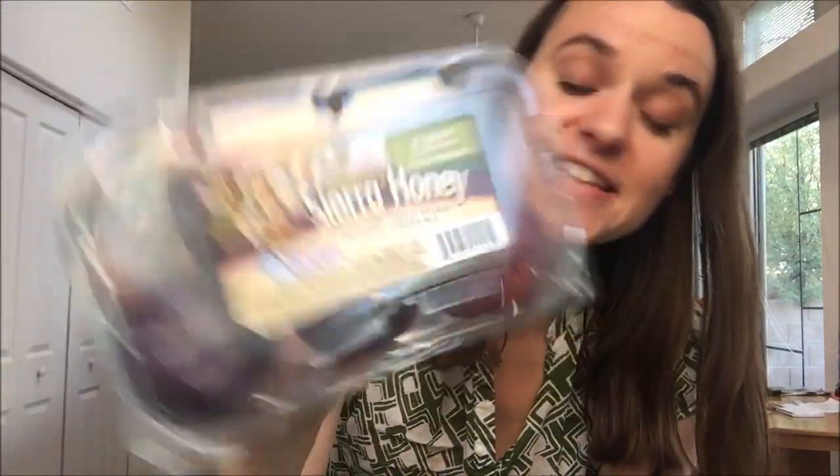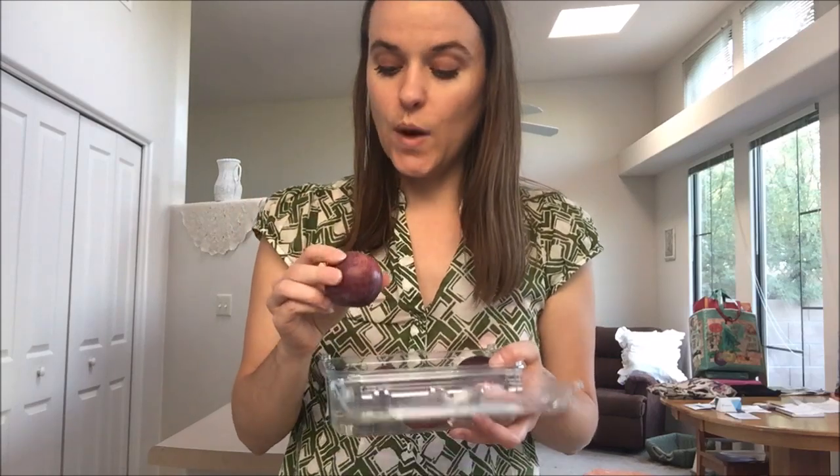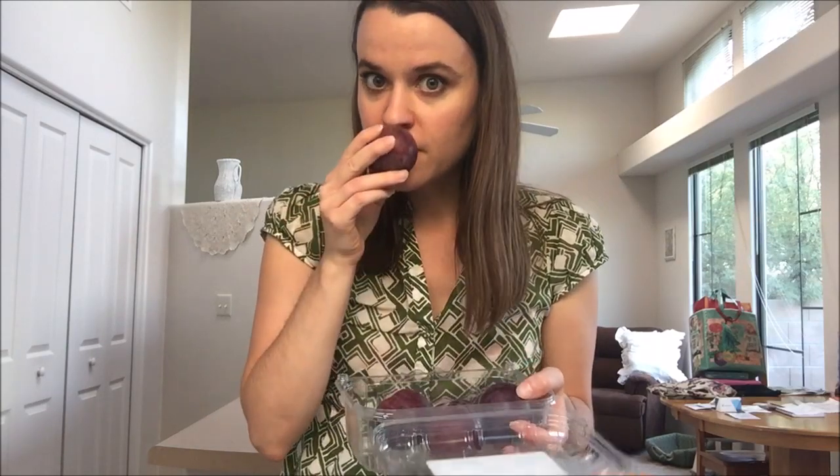We're going to do a tasty taste test here. Like I always say, you should try a new fruit you've never tried before because it just might turn out to be the best fruit you've ever had. There are literally thousands of different types of fruits and different varieties of one type of fruit. Just in plums, you might think there's only black plums and red plums, but there are a lot of different crossbreeds and varieties out there that are super delicious.